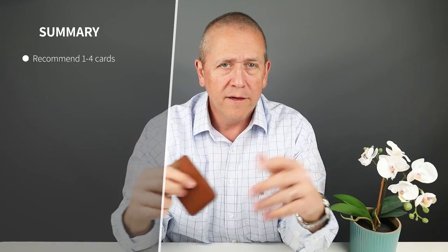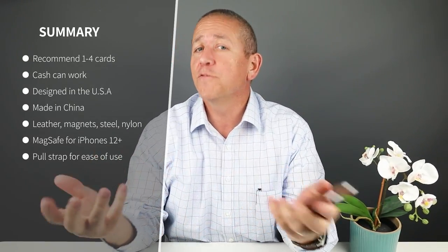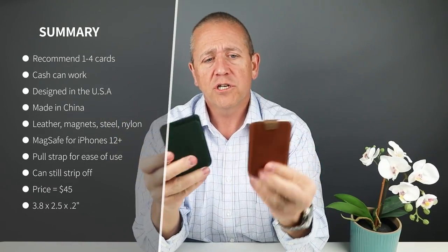Minimalist card carry: 1. Reasonable card carry: 4, which is the maximum. It can carry up to 4, which is better than the Apple version here, which can carry up to 3. You can also fold cash and put it in there — it's doable. Three cards plus cash is kind of pushing it a little bit, but it's okay.